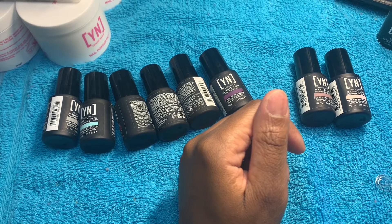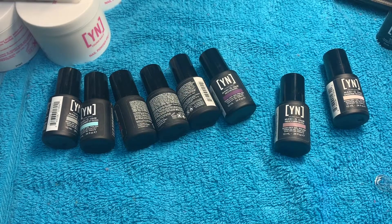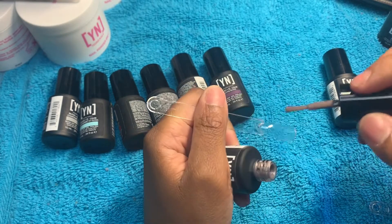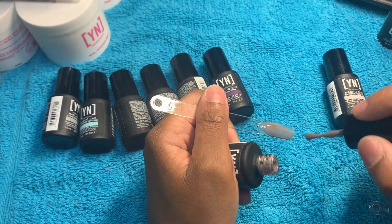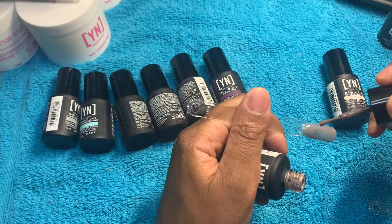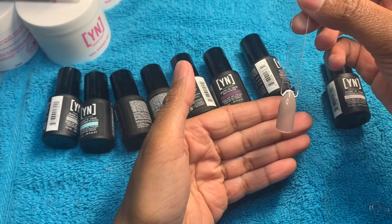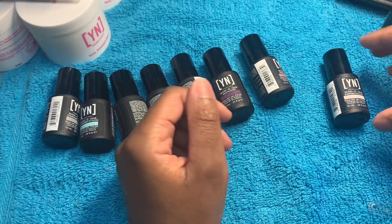Okay, next we have French Mink — I had to look back like, wait, what is this? French Mink. Y'all need some lotion on my hands, don't mind my hands. It's a nice nude color, very sheer — definitely need two coats. I'm gonna show you guys with one coat first — it's kind of sheer, you can see my fingers through it — and then I'll show you with two coats. So that was French Mink.